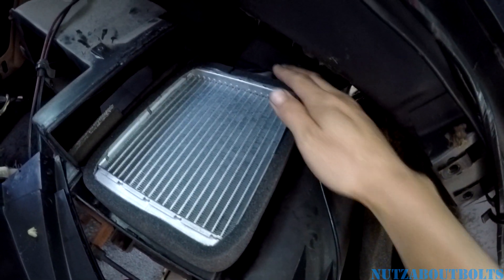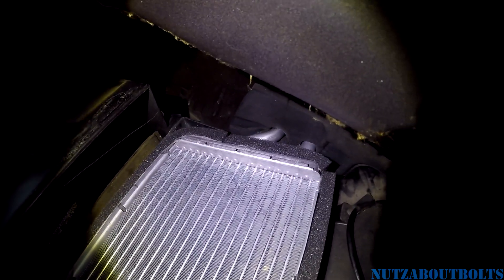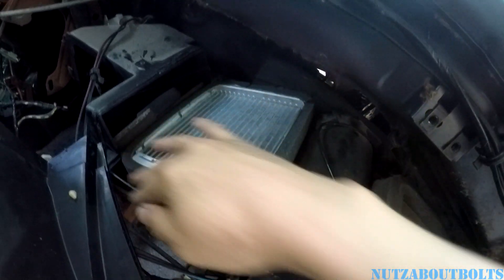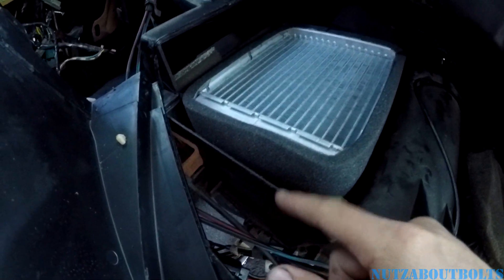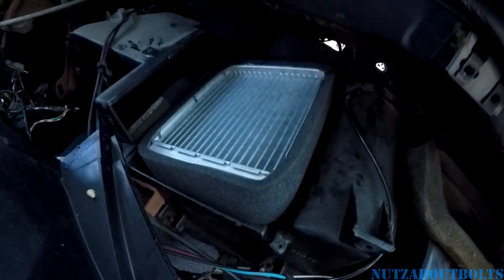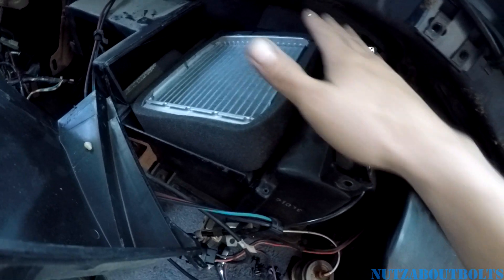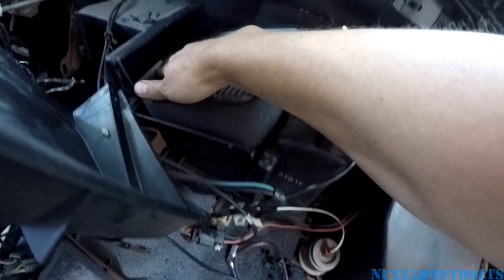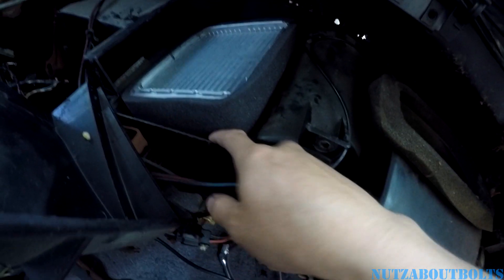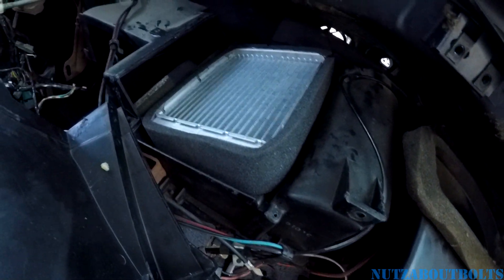Here we are at the heater box — the tubes are shoved through the insulation foam on the firewall. There's the insulation it went through in the back, and there's the new heater core with the foam around it. It's not quite as long — there's still a gap — but I'm shoving it more forward so the pipes go outside to the other side of the firewall and can reach their hoses. The width is a little bit more now because of the foam, so I'm just gonna squish it in. The lid should hold it in real tight so there shouldn't be any rattling.